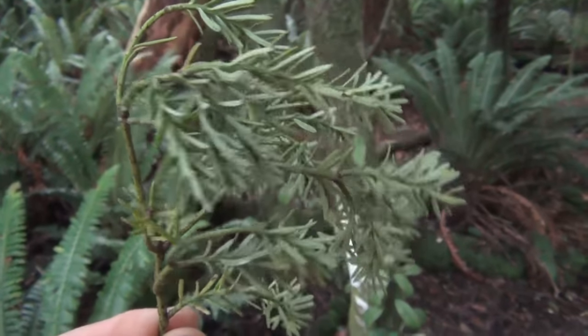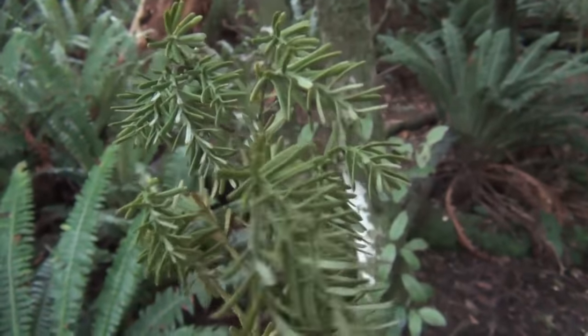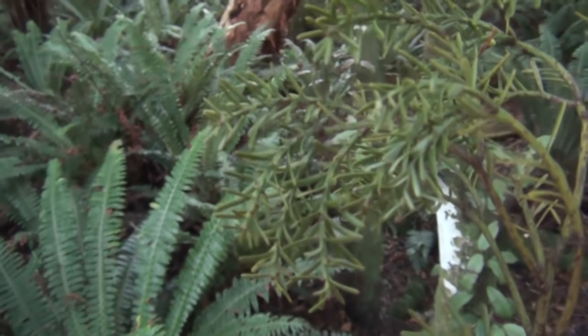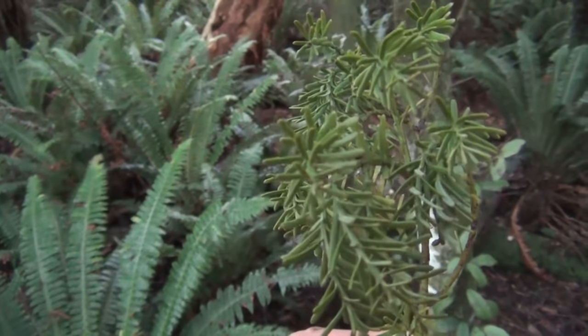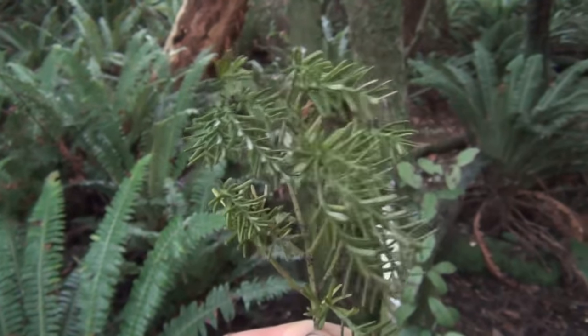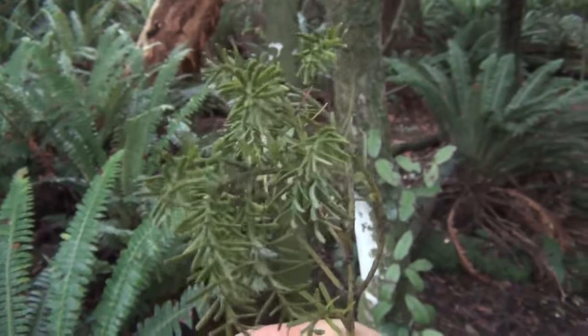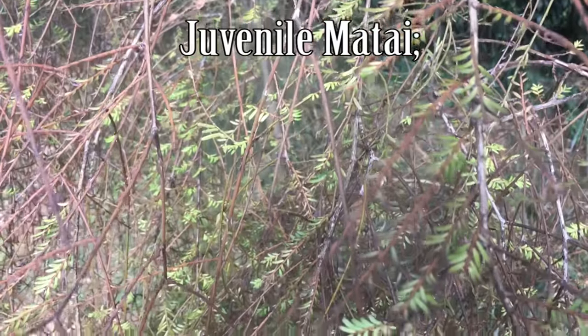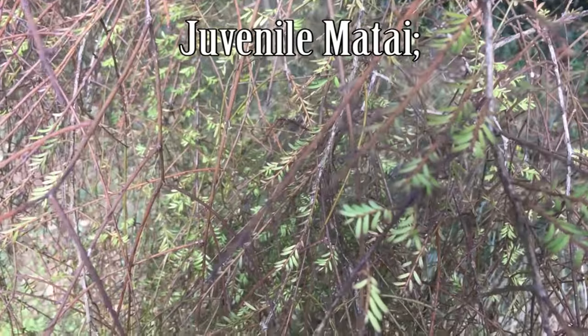Quite similar to the mataī tree in that way. And yeah, the leaves — so this is what the leaves look like. The juvenile form is quite different to this; I'll show you a video of that when I find one.